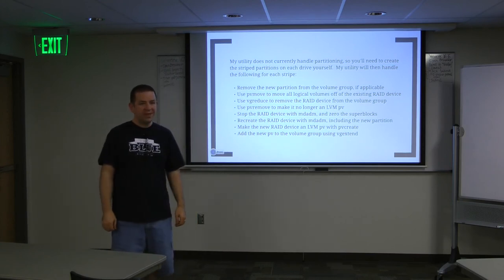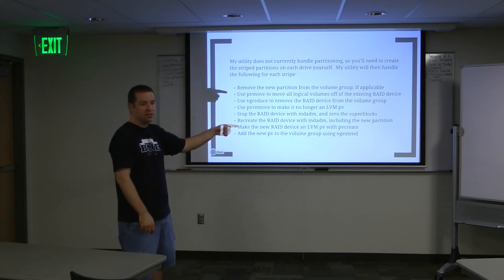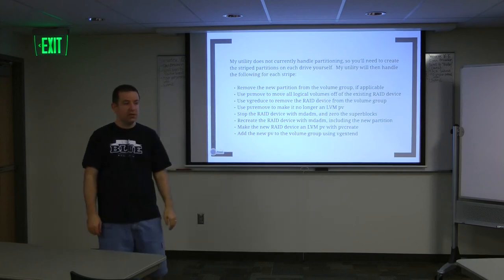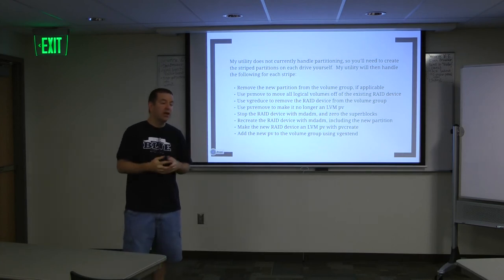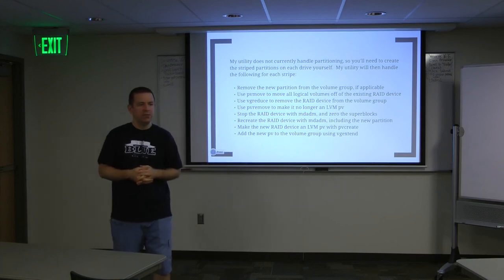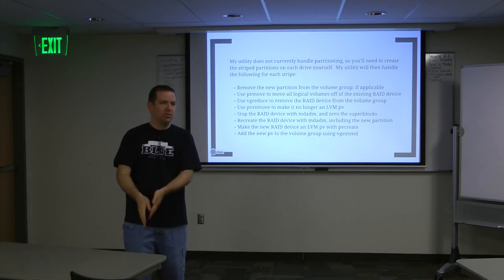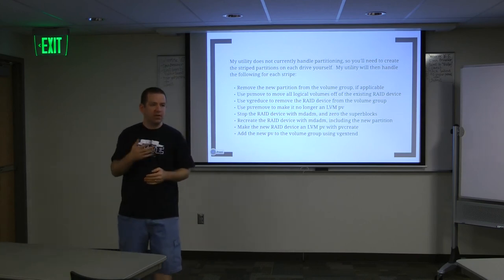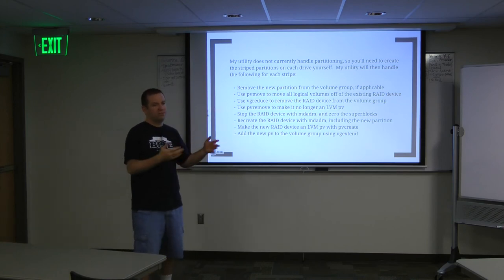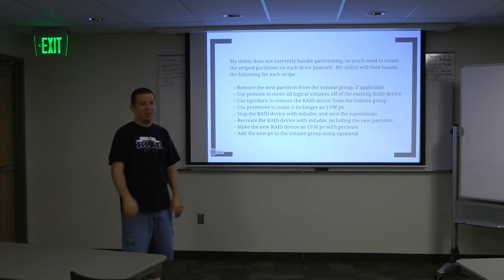It does take a while because each time the PVMove step is the expensive one - it has to copy everything. The PVMove takes a while because it has to copy from one logical volume to another. It depends how full your volume group is. If it's not full and you're smart about it, you can avoid unnecessary copying - if you've got one of your physical volumes that doesn't have anything on it, do that one first. Then it doesn't have to do anything, and stuff will get moved onto it later. You could be moving stuff more than once depending on what order you do things, so you have to think about how you're doing it.